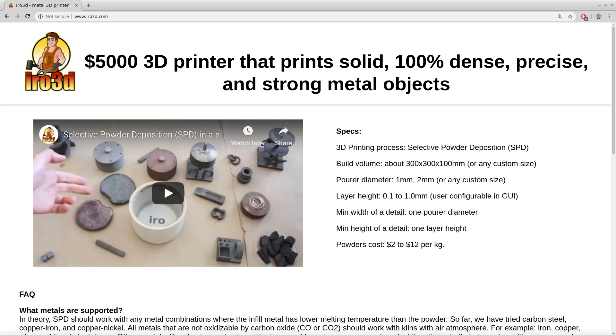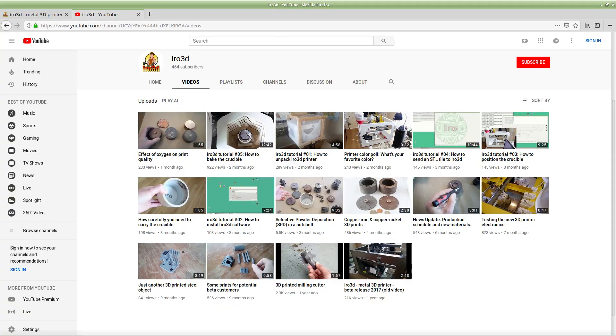SPD is explained in detail in our other videos, but basically you selectively pour build and support powders into a crucible, add an infill metal and bake it in a kiln. Let's look at each step.